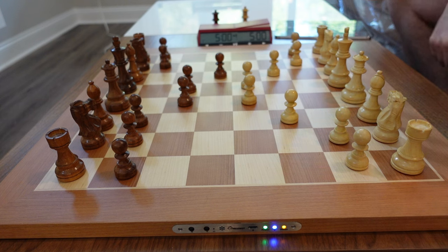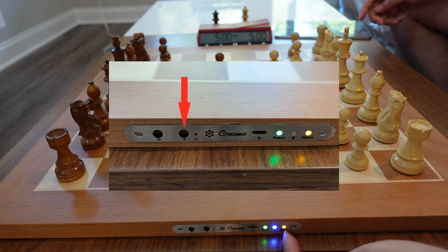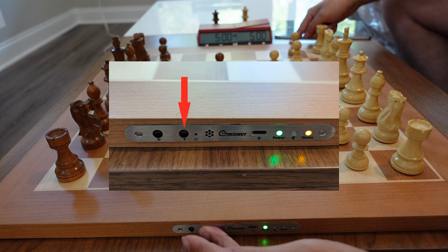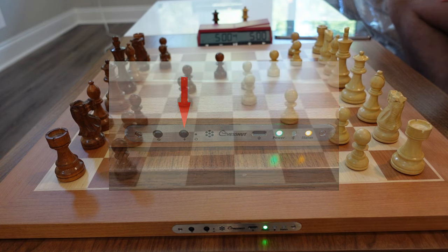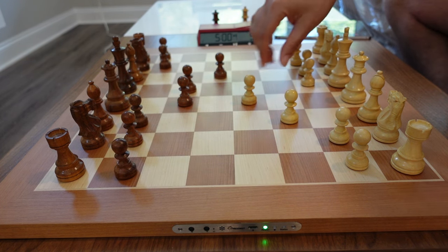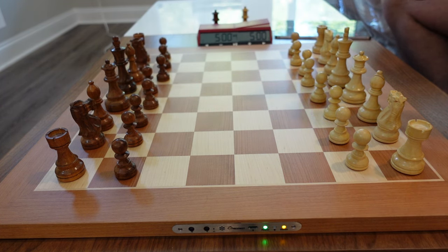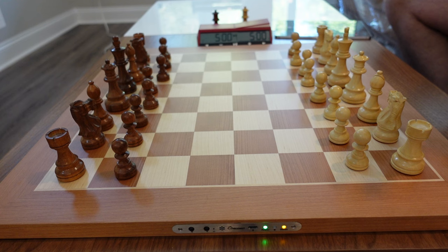Now if you want to save the game, there's a plus button — the second button on the side. You hold it down for three seconds and the orange LED disappears, which means the game has been saved to memory. If you want to play another game, just set the pieces back up and as you can see the board automatically returns to that mode with the orange LED — it's ready to play again.